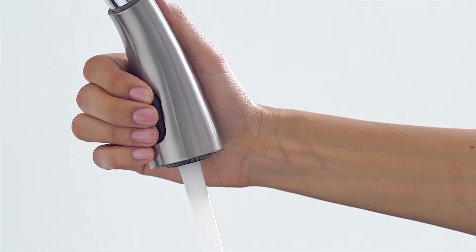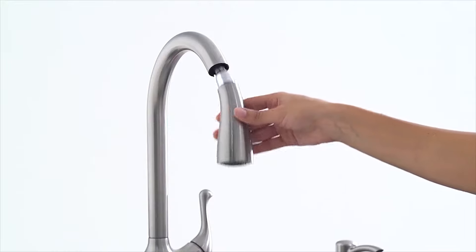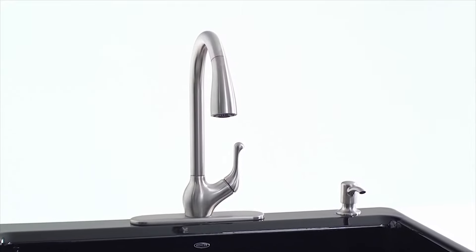And accessing Sweep Spray is easy. Simply change from aerate to sweep with just the touch of a button. A powerful spray for a thorough wash, Sweep Spray will revolutionize your cleanup.